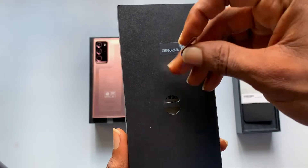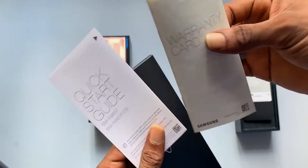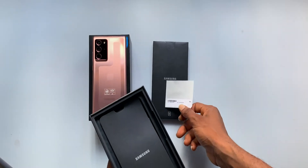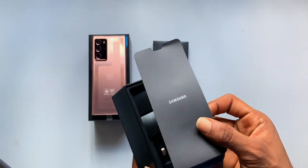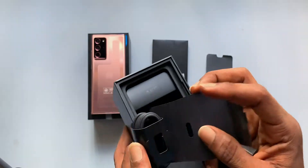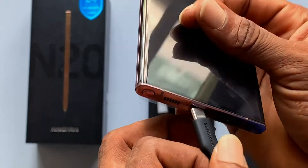What we have left in the box is a care package from Samsung which houses the SIM ejector tool. The manual, though not needed, is getting lighter, and you have model info stickers. Moving on, we've got something that looks like a screen protector covering the 25-watt fast charger, a Type-C to Type-C cable, and the Type-C earphone by AKG.